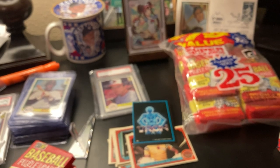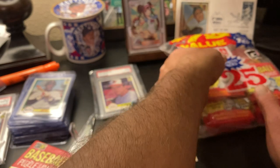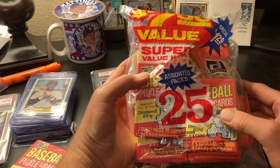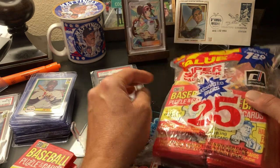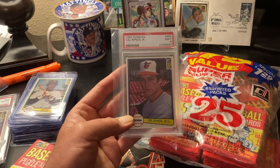So anyway guys, thanks for tuning in and watching this video about the Donruss Fun Bag at Newberry's. It was just a total hit with me as a kid. 82 Donruss — what a great set. Thanks for watching, guys. Keep collecting.